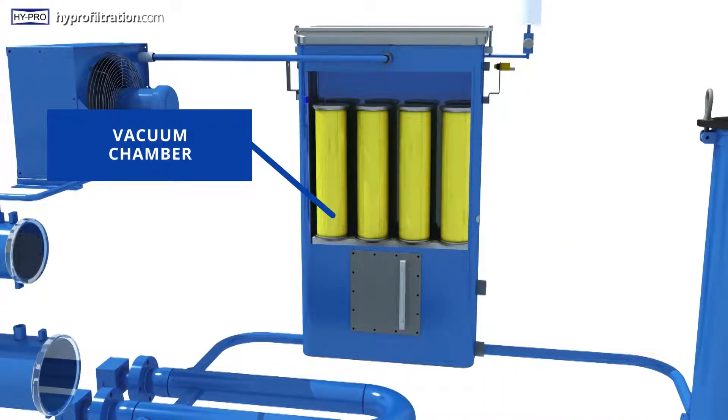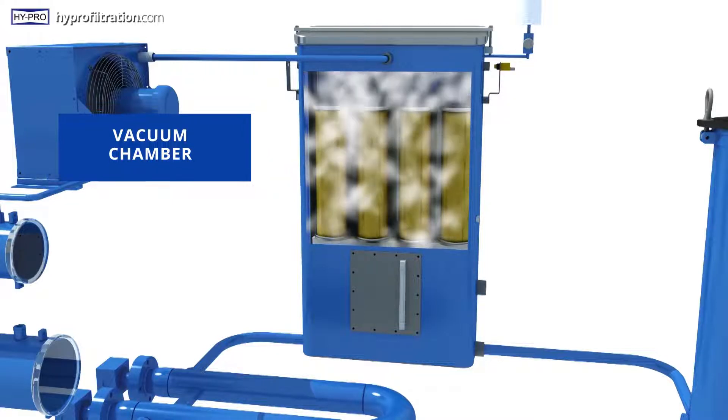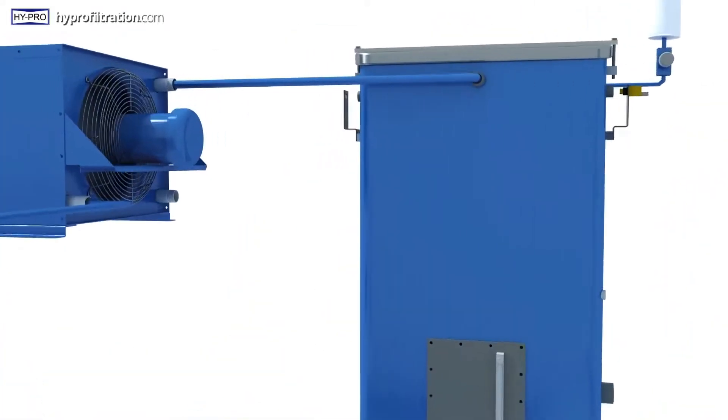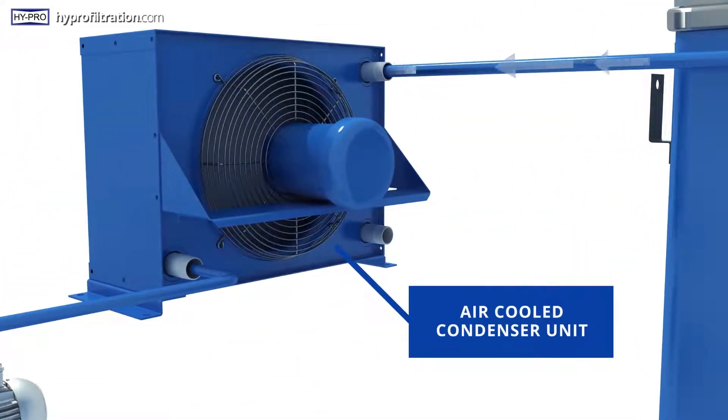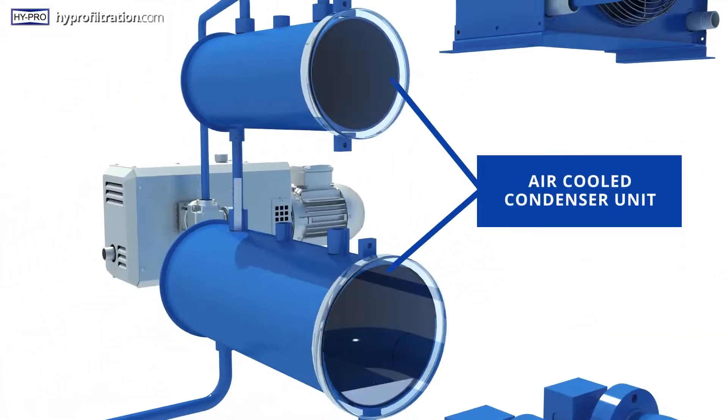The heated lubricant then enters the vacuum chamber, where it is drawn into proprietary dispersal filters constructed of media tailored to the specific viscosity and application of your system's oil. It then cascades down the filter exteriors as the water turns into steam and moves, still under vacuum, to the air-cooled condenser unit, where it converts back into water and is captured in a dual-tank auto-drain system that collects the water.